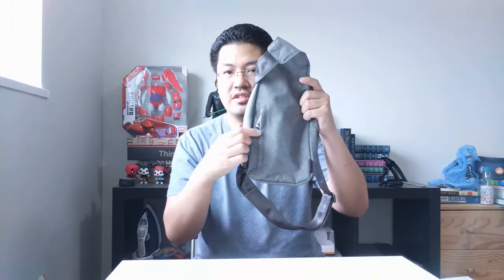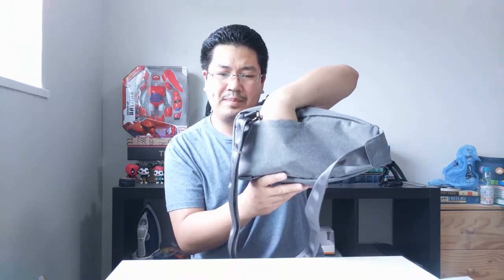One more feature is this little back pocket with a zipper. There's no hook to lock the zipper, but you don't need one because when it's pressed against your body — either on your back or front — it's secure. You can put a wallet or a smaller cell phone in here. It's thick material front and back. I prefer keeping a wallet here so you don't get jacked.